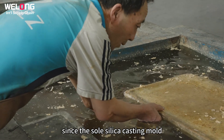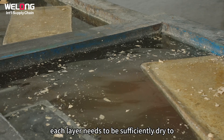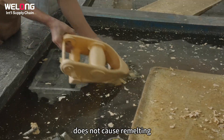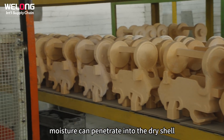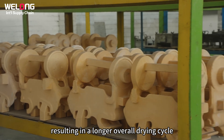At the same time, since the colloidal silica casting mold shell needs to be manufactured in batches, each layer needs to be sufficiently dry to ensure that the lower layer of the shell does not cause re-melting and detachment when immersed in the coating. In addition, when the paint itself is immersed inside, moisture can penetrate into the dry shell, resulting in a longer overall drying cycle.